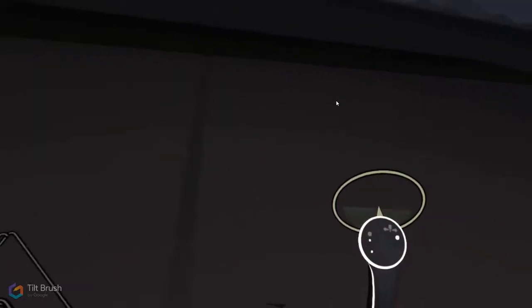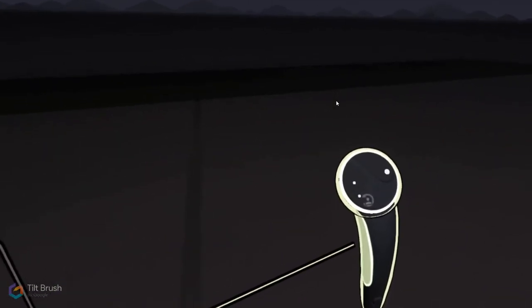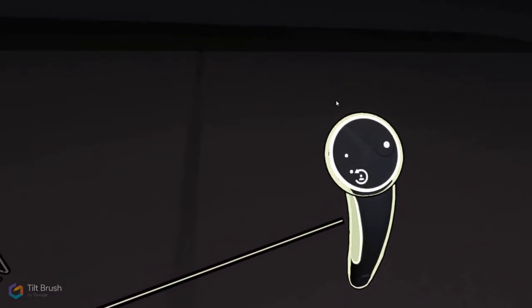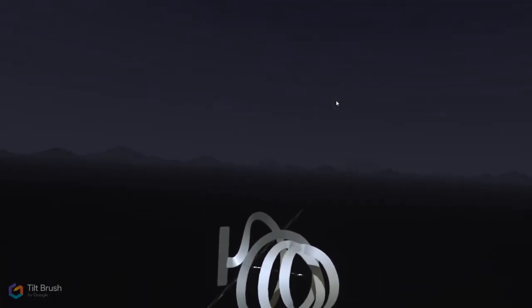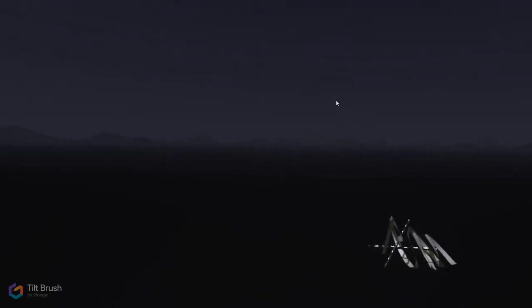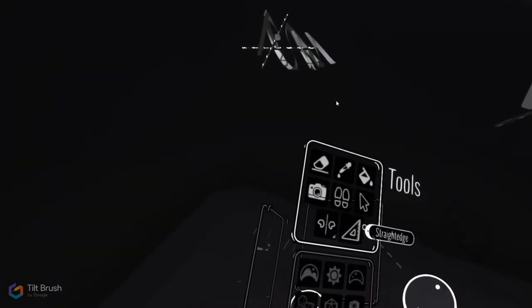To go back to normal human size, grab one or both grips and a button appears — a little circle with a face — which resets you to normal human size in the center of your space. So if you end up teleported far away or find yourself too big and out of place, you can always do that to get back to the center of the Tilt Brush universe.